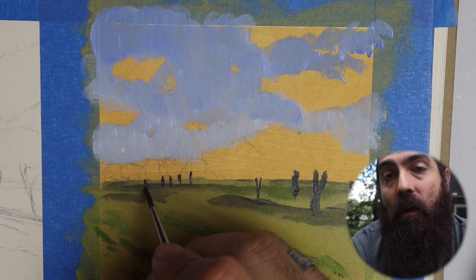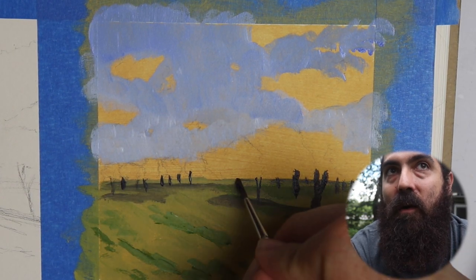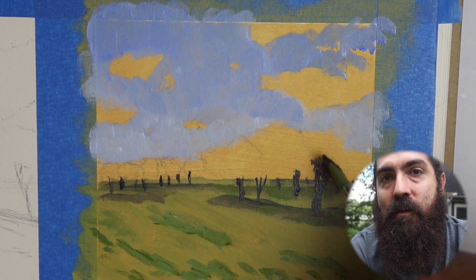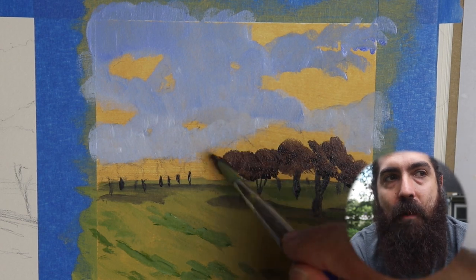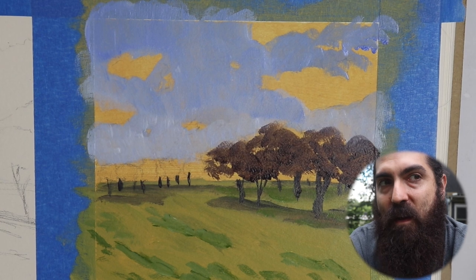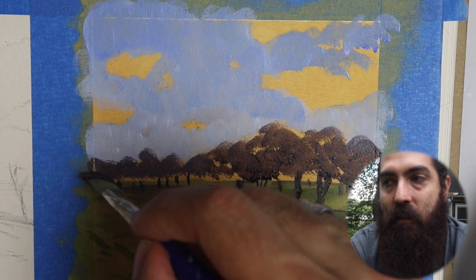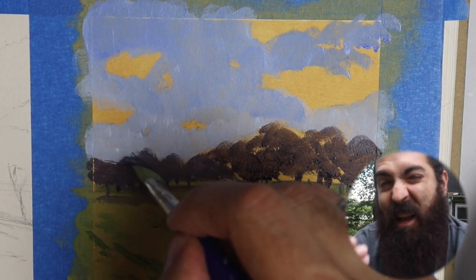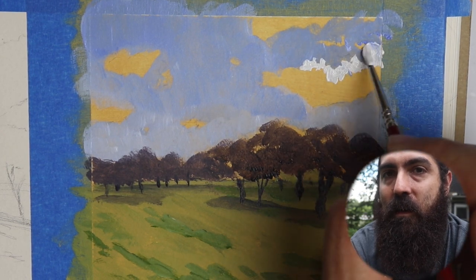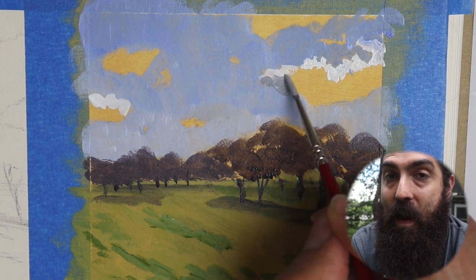One thing I want to look at is the color temperature of these images. Does the yellow underpainting actually affect the white balance of the image, or does it all get covered up and not make a difference? I'm also curious whether having a toned background can psychologically influence the way you mix colors — I'm assuming it will actually make me change how I mix colors, but we'll see what happens.